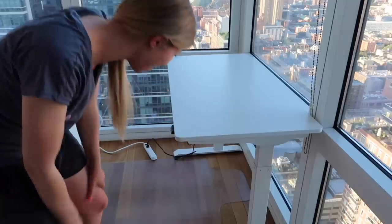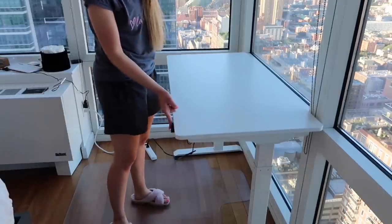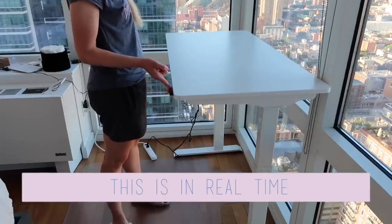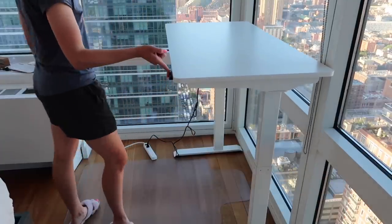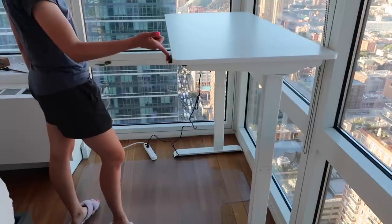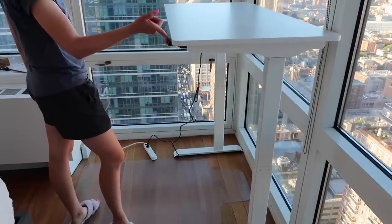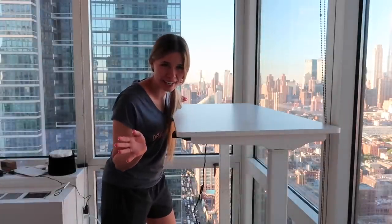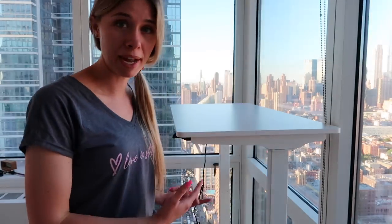This is so cool. I just wanted to see how high it could go. Clearly this is going to be a little too high probably for working at, but it's pretty awesome that it goes this high. I'm only five foot six, so if you're a tall man, you might need this.